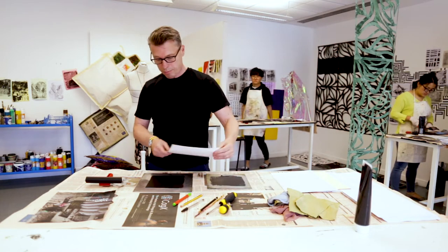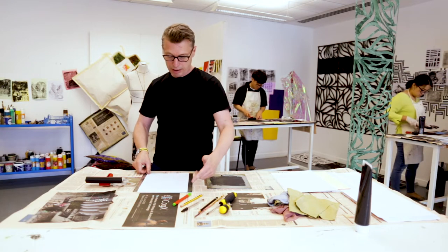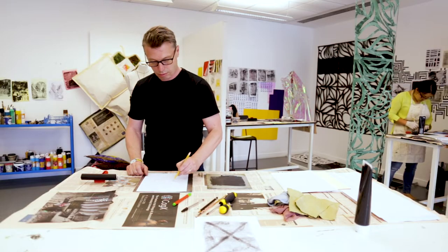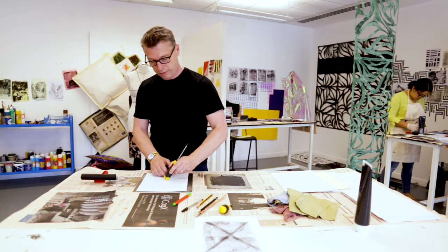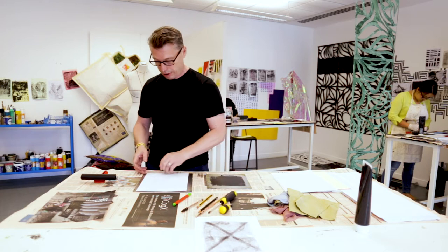I'm going to drop a piece of paper on top of the ink, and now any mark that I make on the back of the paper is going to be picked up. I can draw with all sorts of things to make marks in the ink — I can use a conventional tool like a pencil but I can also use more unconventional things — and all of those things will have an effect in picking up the ink and making a print on the other side of the paper.